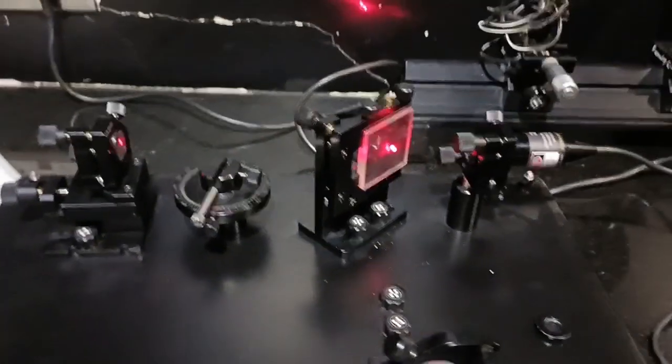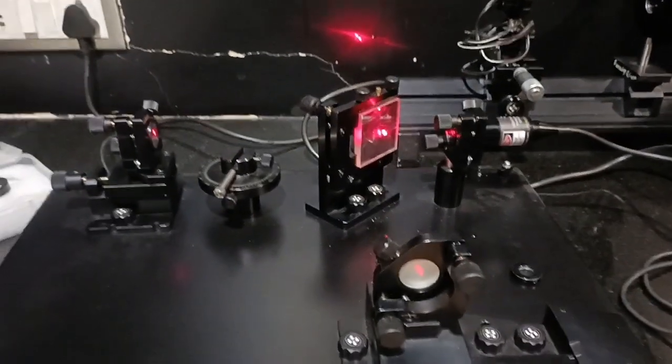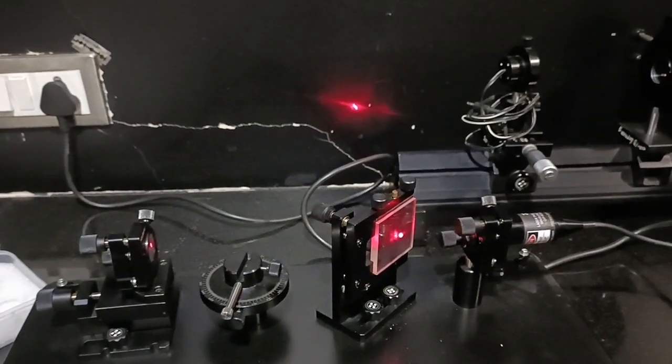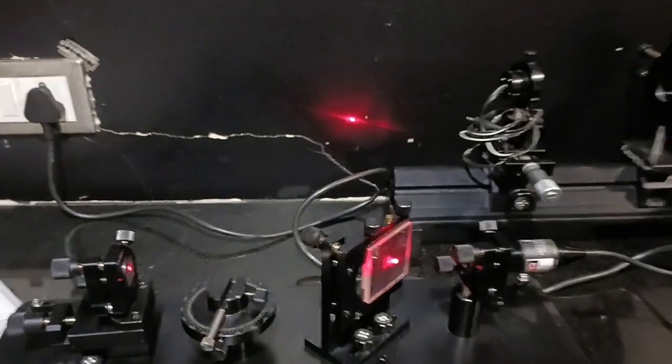Now in the fourth step, we have to bring the two dots closer together by adjusting Mirror M1. So I will adjust this mirror to bring the two points closer. Now you can see there is only one point on the screen.